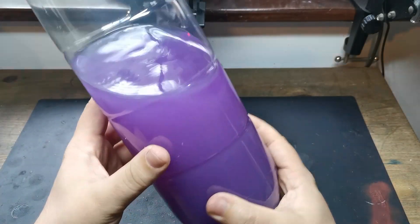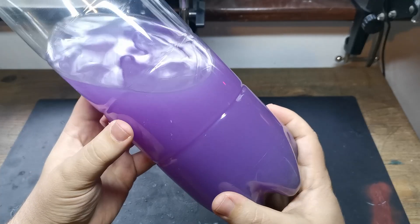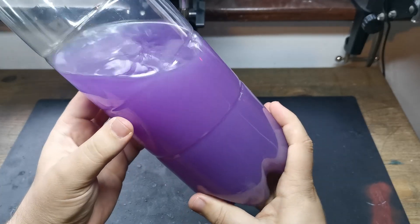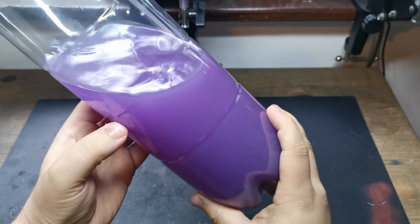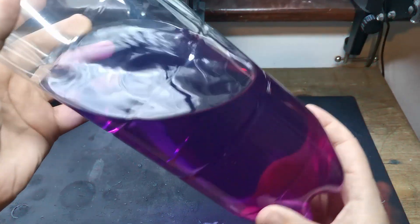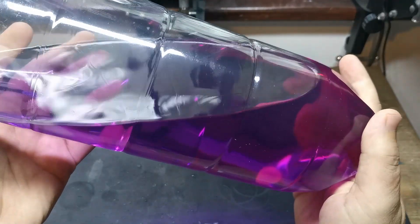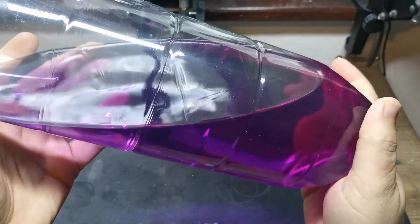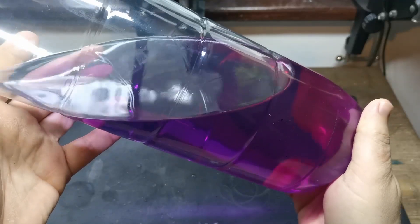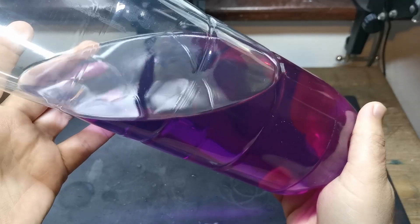You alright there? Mark here. I'm going to show you today how I go from this very dirty used spirits from cleaning resin 3D prints to this very clean spirit that you can use in your future prints with next to no effort. So easy. Come along for the ride.